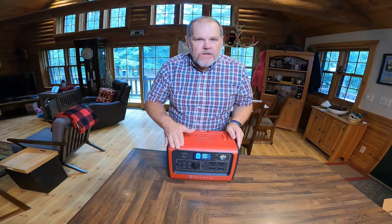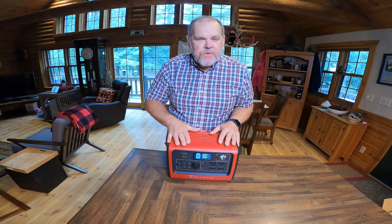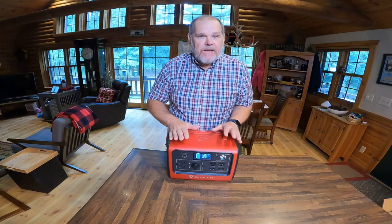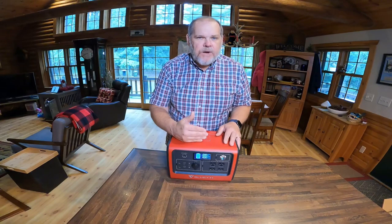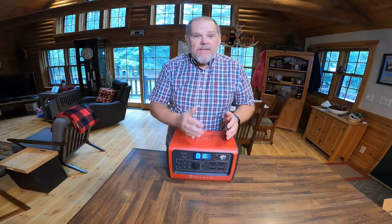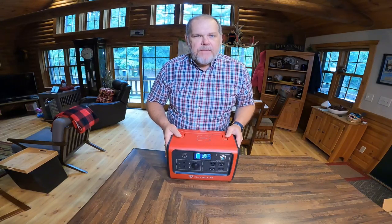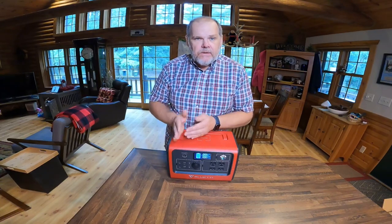The current retail price, as of this recording, is $599 — which is an amazing price — and it comes with a great warranty. Bluetti gives you a two-year warranty on this, and it's rated for 2,500 cycles. That means you could charge this every day for the next six and a half years, and at the end of that, you can still use this unit up to 80% of its battery capacity. This thing can be a workhorse for you for a really long time.